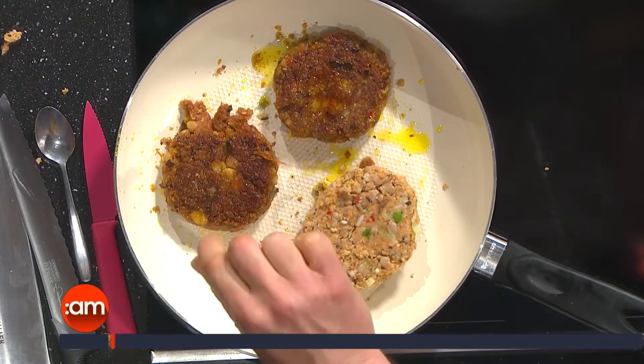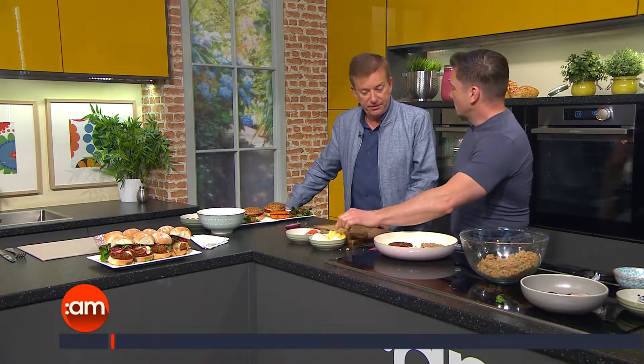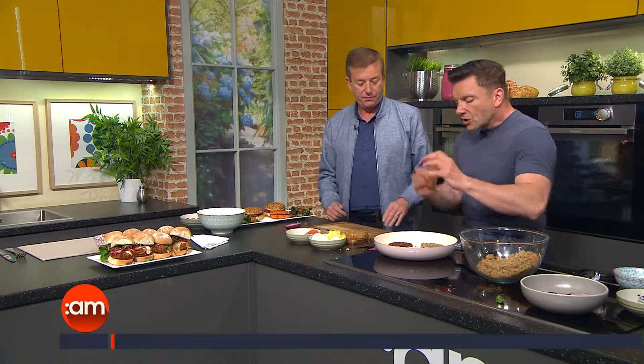Once they've cooked for about two or three minutes on the other side, you can put your cheese on top. If you've got a lid, pop it over the pan to let the cheese melt. Otherwise, pop the whole pan into the oven — make sure it's an oven-proof pan — and the cheese will melt beautifully in there.